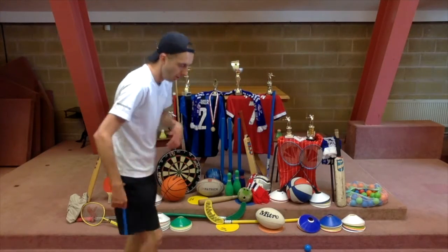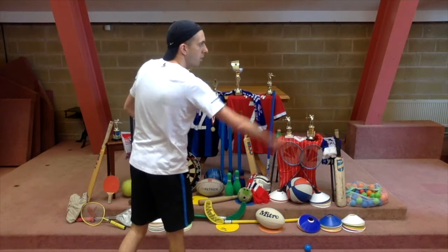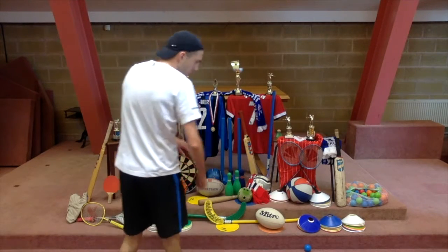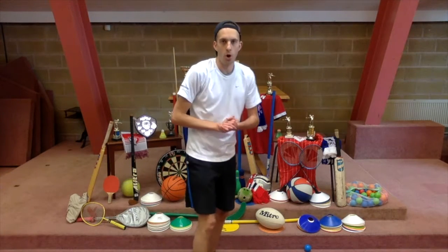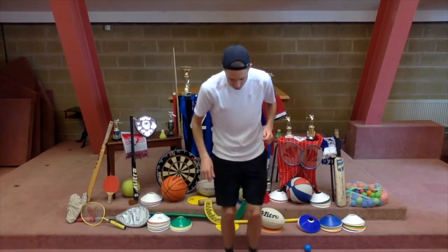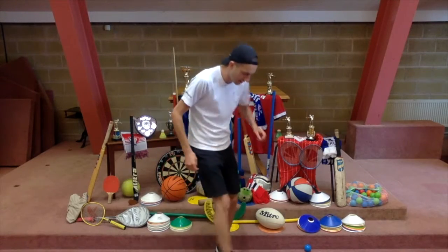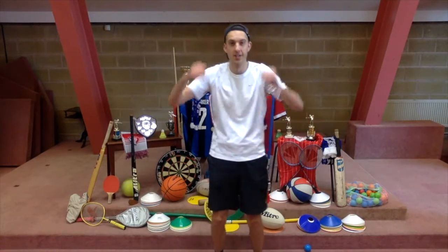Well done! Two to go — two more. Anyone got full marks yet, six out of six? Two more — what am I playing? Not as much movement in this sport. Show you again. That one was... dance! Okay, last one — I'm going to show you the easiest one, so if you've got none so far, hopefully you can get this one. That one was football — give yourselves a round of applause!